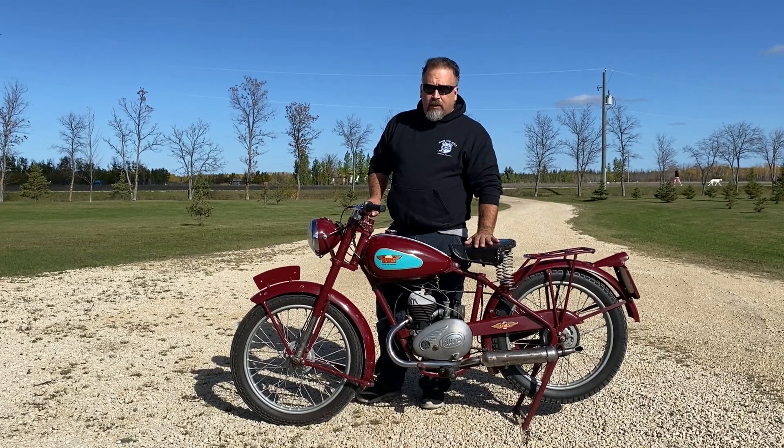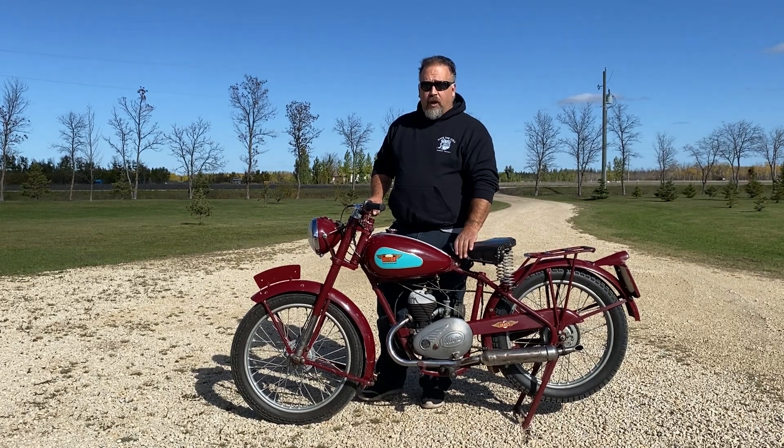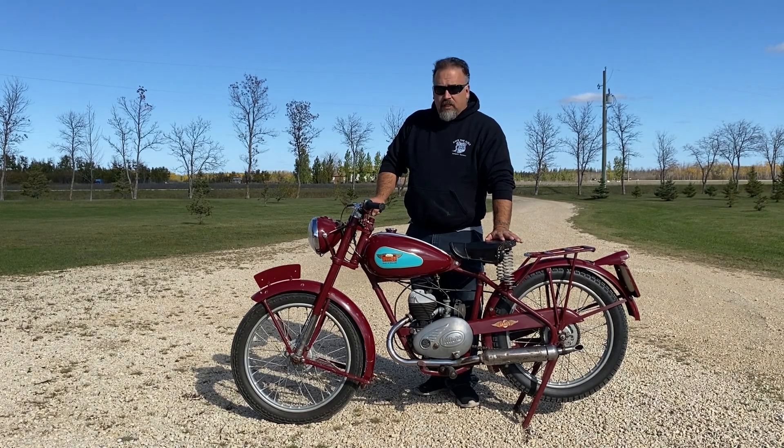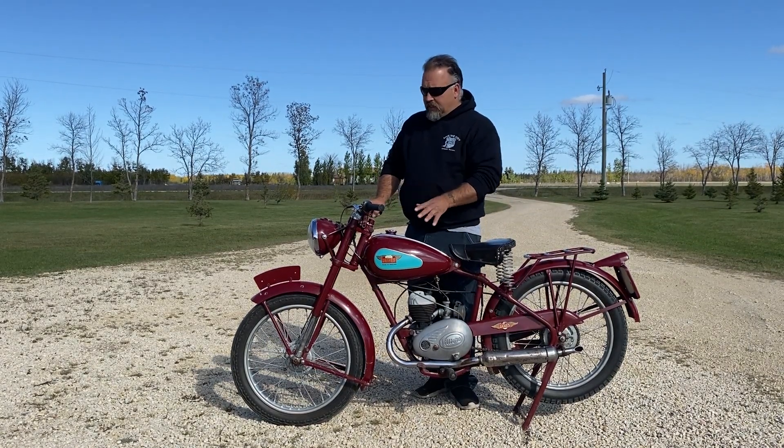Very unique. I pulled them apart — it's the strangest thing when you've done work on hydraulic front ends. This front end is just a big piece of rubber and it still works to this day.